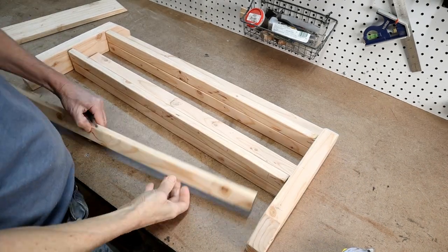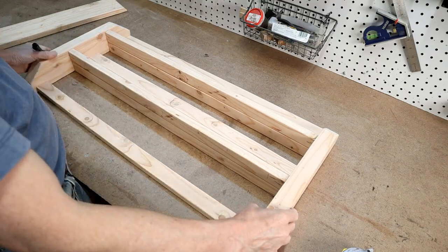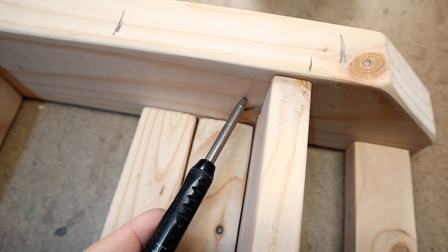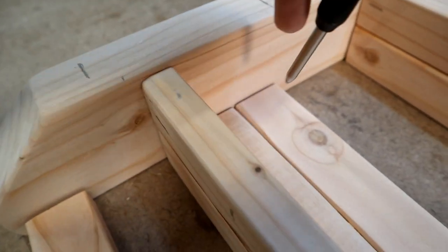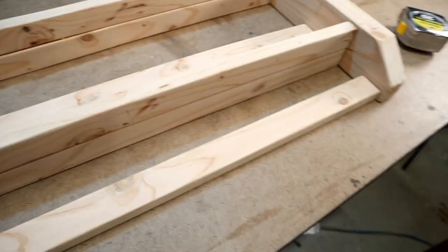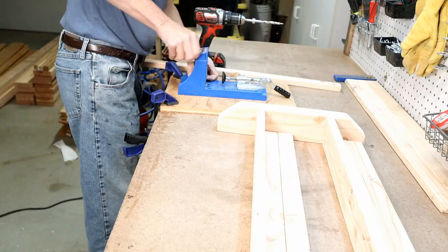Next up is the key hook board — it gets two pocket holes on each end. Finally, I mark for pocket holes on each end going into the main hook board. You can see my marks where this board will be, so I make sure my pocket hole marks don't interfere with the middle shelf placement. Now it's on to drilling pocket holes, set at a three-quarter inch setting.